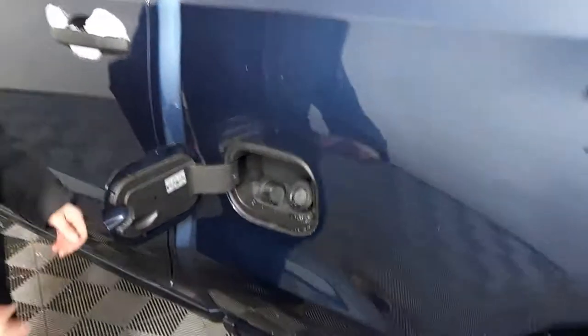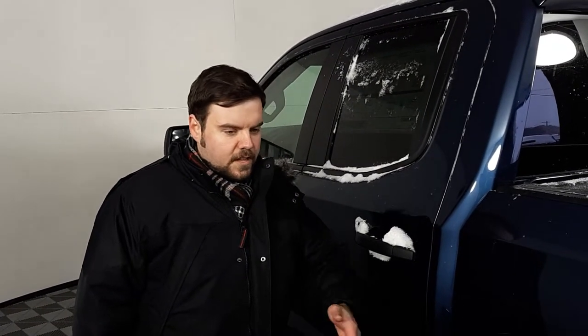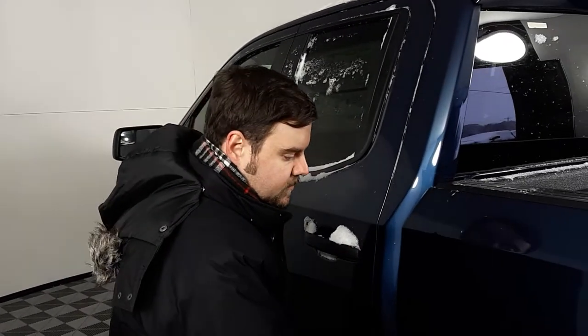Looking here right now, we have a capless gas tank. Instead of fumbling around with the gas cap — especially on a cold day like today with cold hands — you can just put the nozzle right in, pump it up with gas, and continue on your way. So that's real convenient.